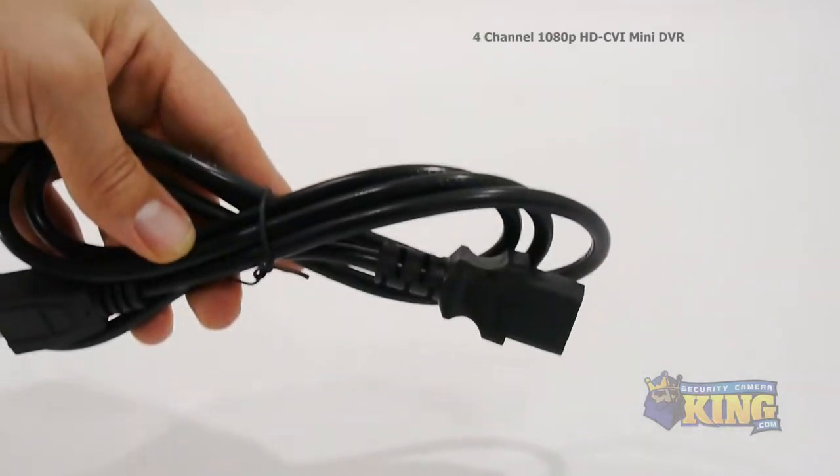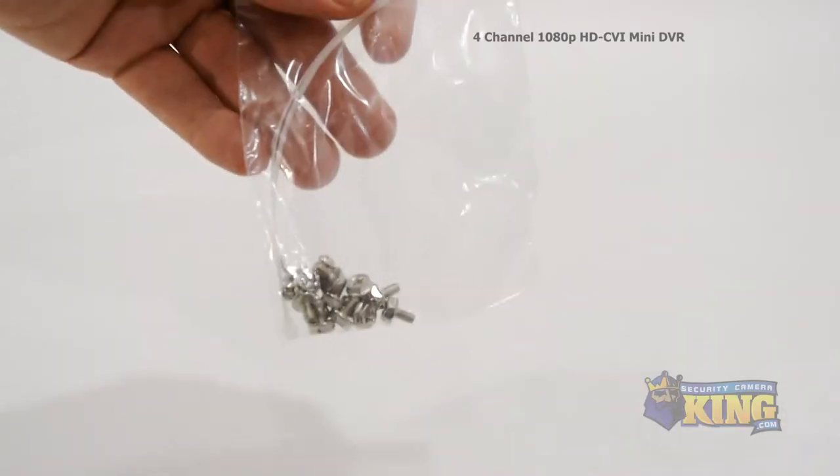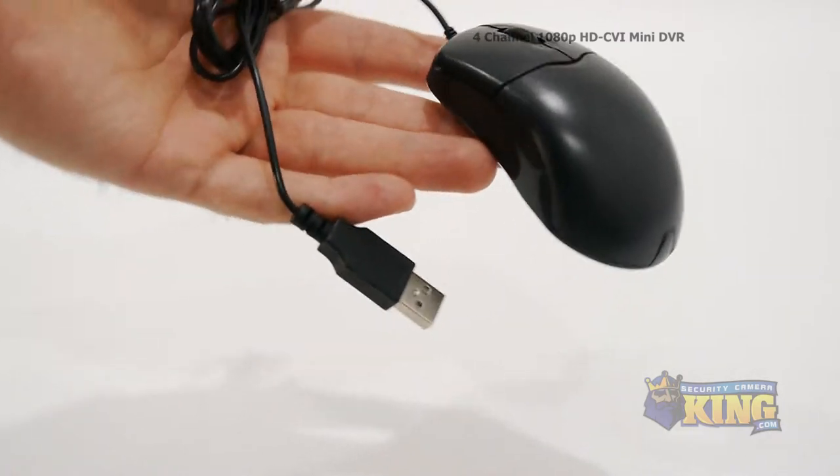Inside the box, you'll find a remote control, 12-volt power supply, power cable, two SATA cables, a bag of screws, Cat5 cable, and a mouse to control the interface.